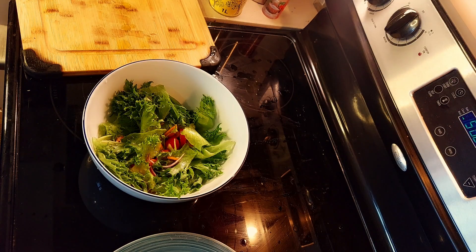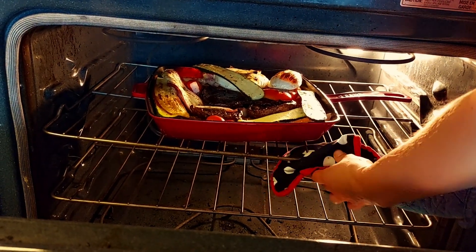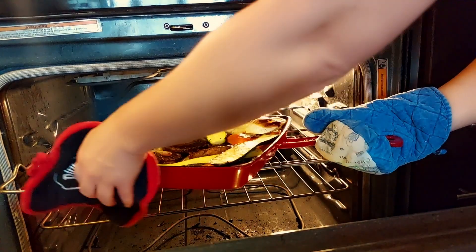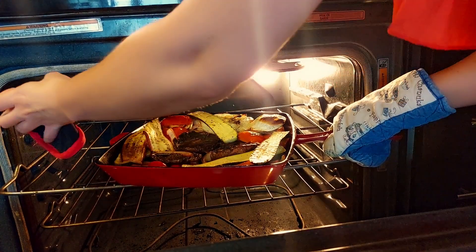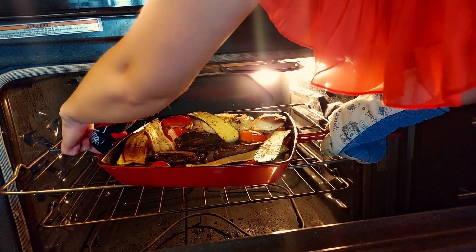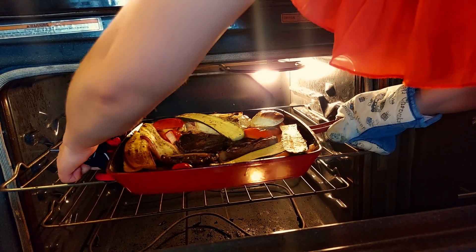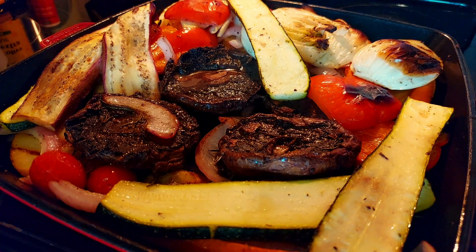I prepared a nice salad to go with this meal — you can always top your salad with nuts and/or seeds. And we're ready to take out our Staub grill with all the goodness. I loaded it up with way too much food — I get excited when it comes to food.